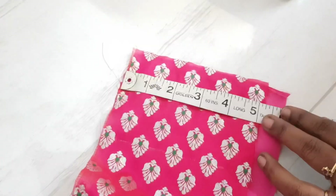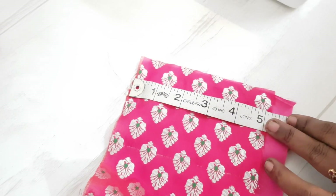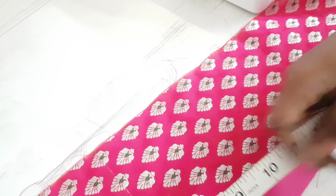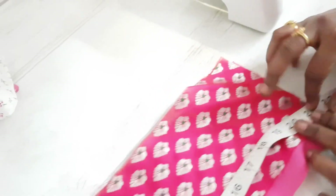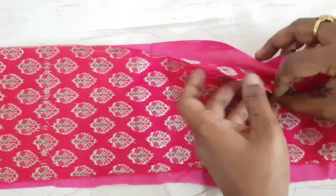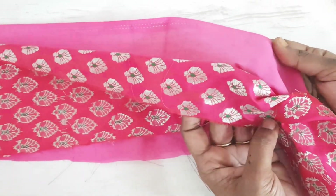Now we're going to stitch Vrindarani's skirt. We have a fabric with a height of 5 inches and a width of 21 inches — that is five times the hip circumference of Vrindarani, with extra taken for stitching. We are stitching this fabric with the lining on three sides, leaving one long side open so we can later turn it inside out.